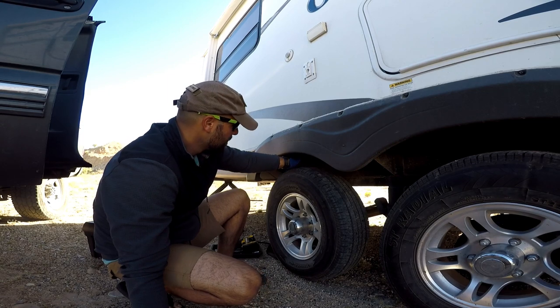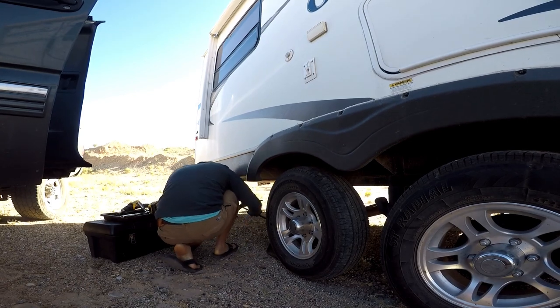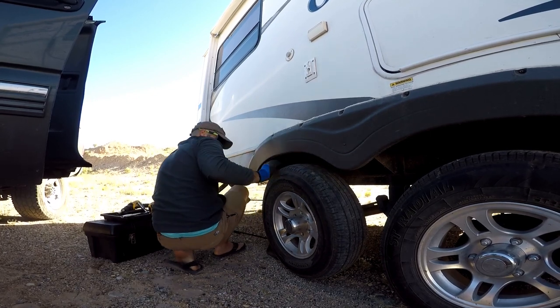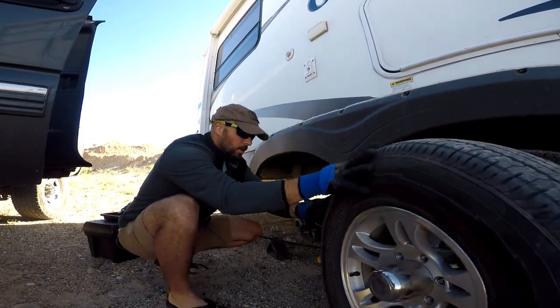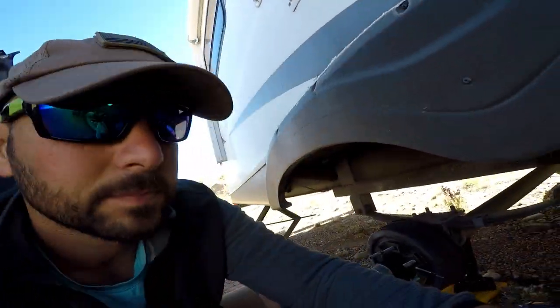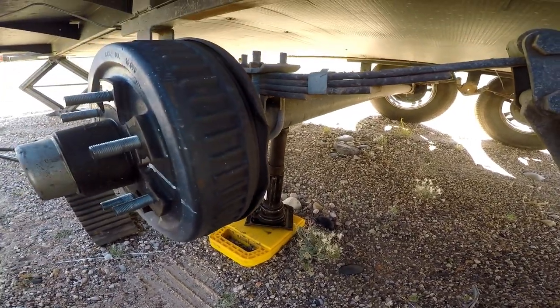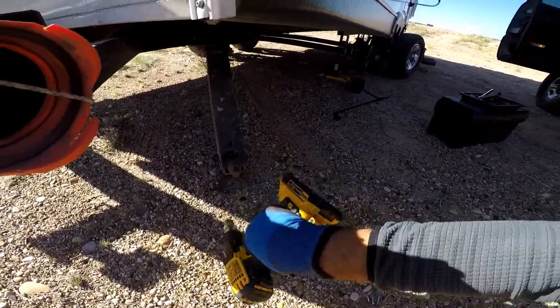So what I'm gonna do now is jack the tire up a little bit and then I'll put the stabilizers down. That was just enough. Now that is a little bitty jack, so I'm gonna put my stabilizers down just to give it a little extra support — you know what, you're going nowhere. That's plenty.